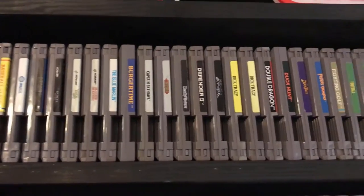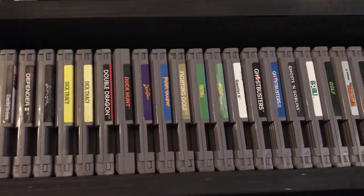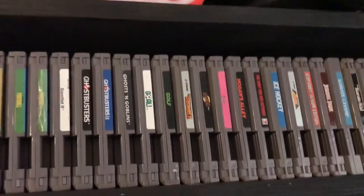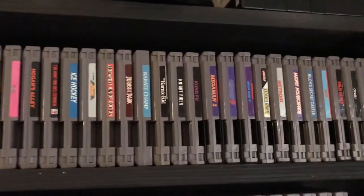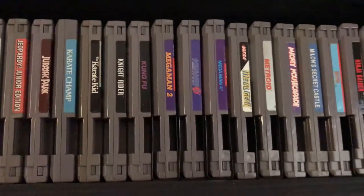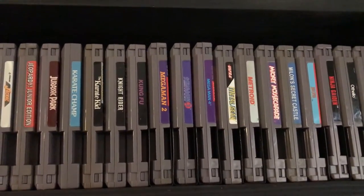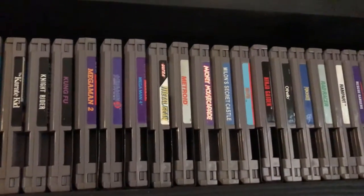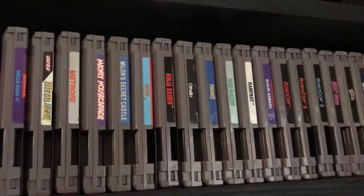Double Dragon is another really good one. DuckTales is a classic. I've got both Ghostbusters games — not the greatest but worth having. Ghosts 'n Goblins is a good but very difficult game. I've got some Mega Mans — I'm working on that set, I only have 2, 3, and 4 right now since the others are quite expensive. And you can't have a collection without Metroid — that's just a great game.